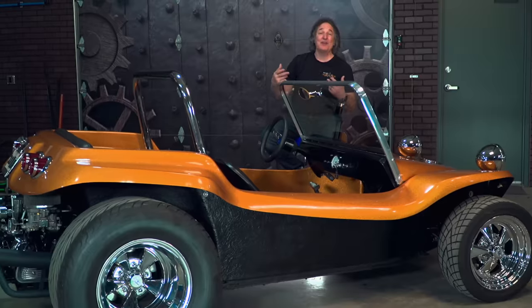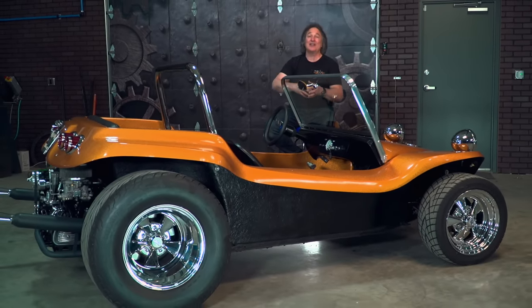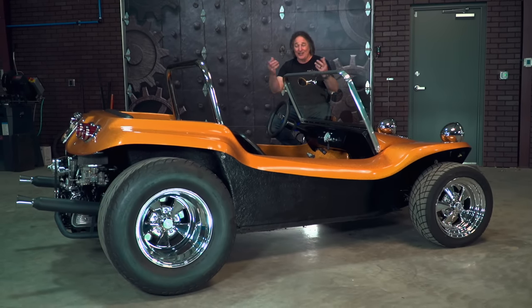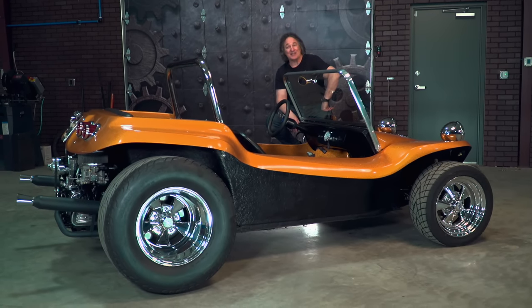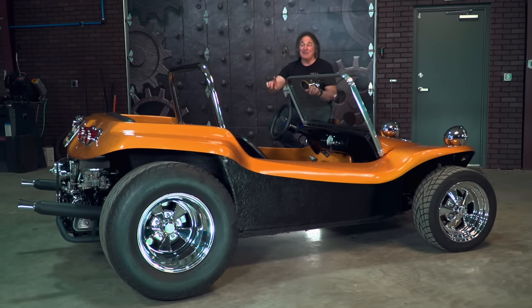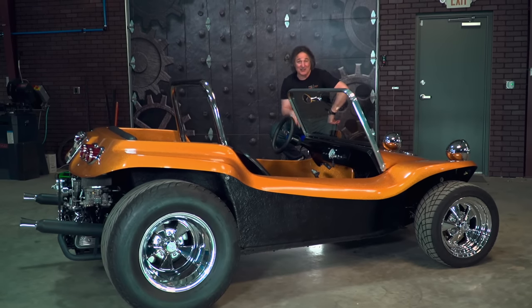Also, the government wanted their piece of the kit car pie, so they started leveling all kinds of regulations at kit car manufacturers, and that eventually put Bruce out of business in 1971. But he left quite a legacy — over 6,000 of these things were built, and that means they are highly desirable today, especially ones in this kind of shape.